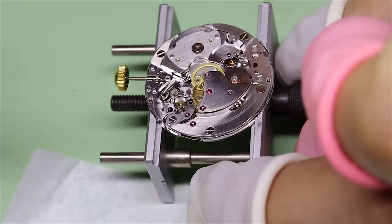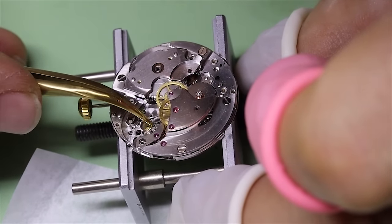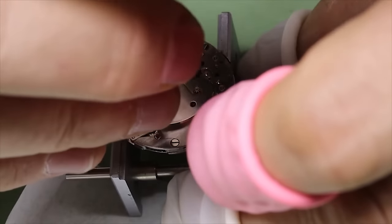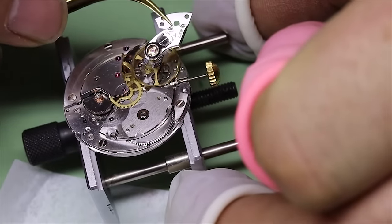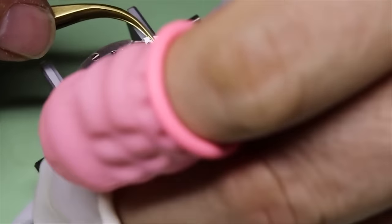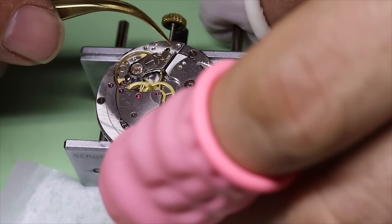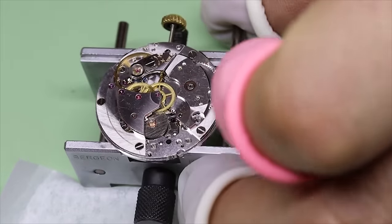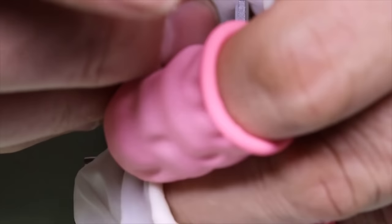Then we can put some power on with the crown and see that the pallet fork flips nicely from side to side. Seems good — so let's tighten the screws properly. And then the moment of truth: putting the balance in. The most satisfying thing in a watchmaker's life is to see the balance start running. Let's check on the timer how the watch runs and make sure we have the beat error corrected.